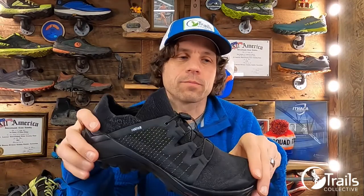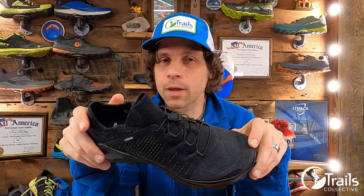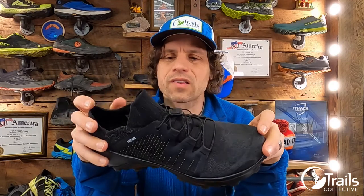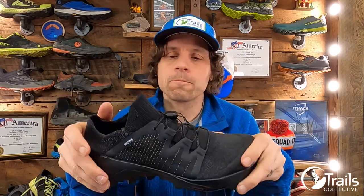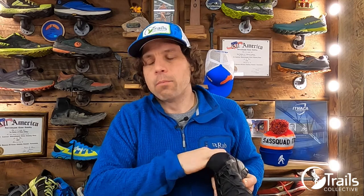Let's start with some of the specs. Weight: men's U.S. size 9 weighs in at 10 ounces or roughly 285 grams; women's 250 grams or 8.8 ounces. Sizing for me is true to size in terms of length. The insole that's in here is a molded EVA material at 4 millimeters, so a little bit of cushion.